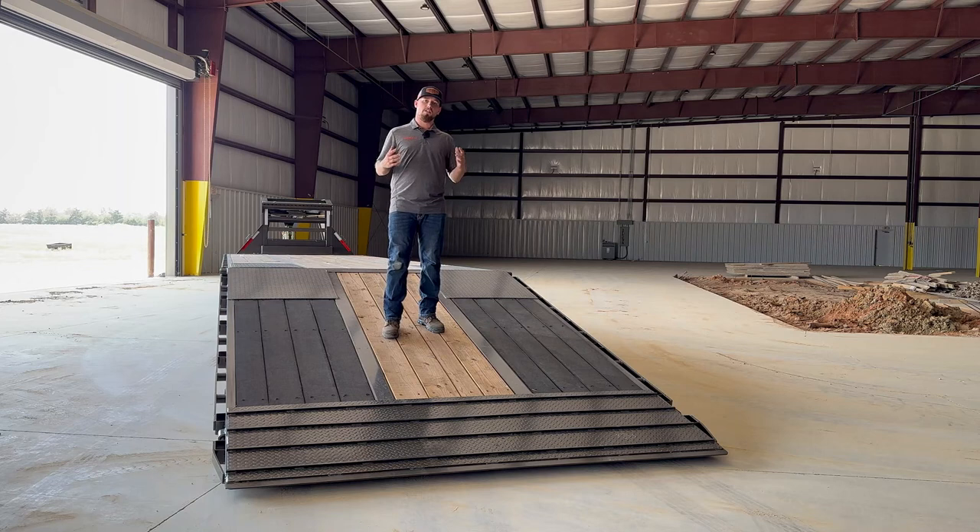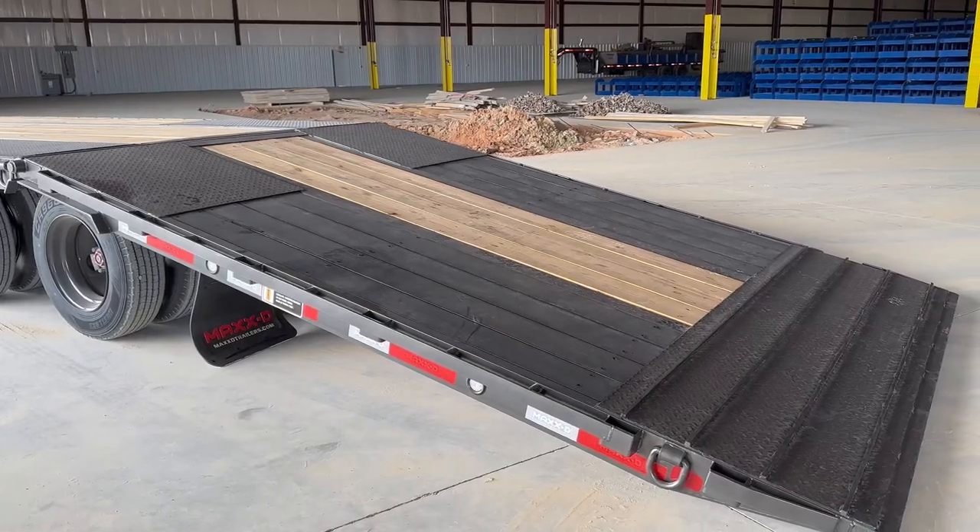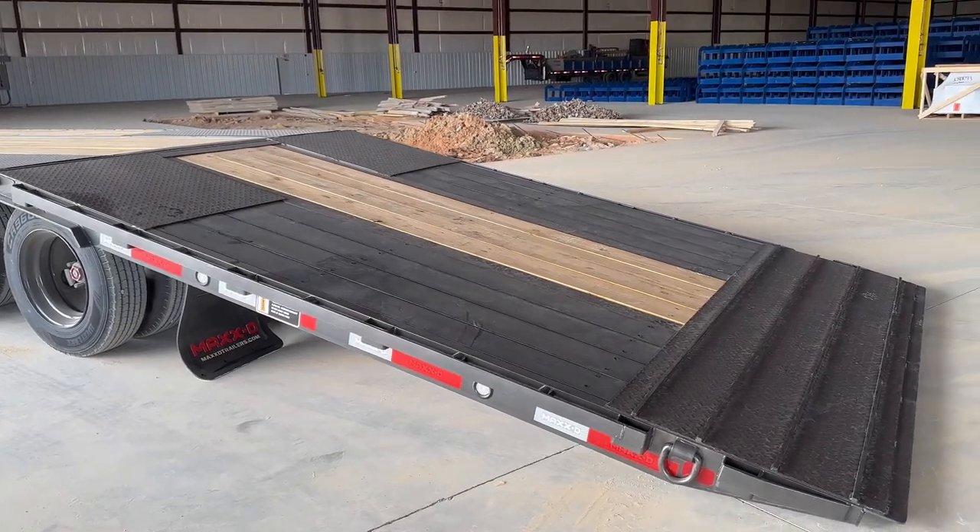We've also got a cool feature for our friends up north. This dovetail comes standard with rubber infused blackwood lumber on the outer runners, giving you better traction in slippery conditions.